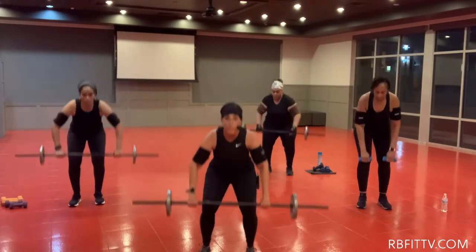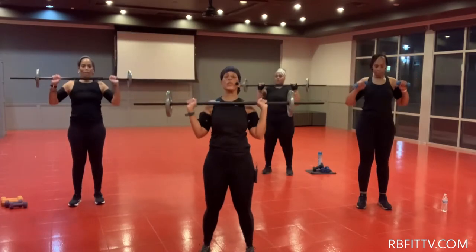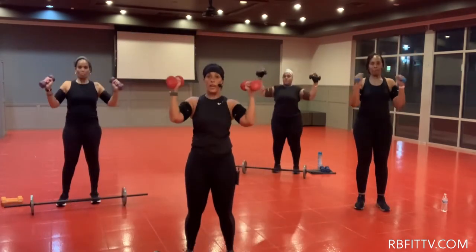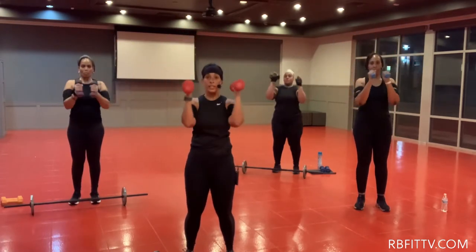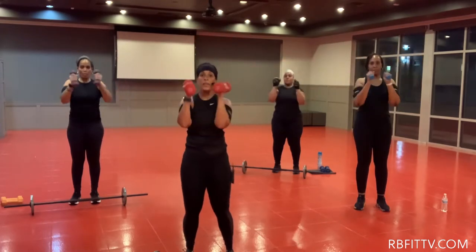Here's two, you got it. Up, lift. There's three. Up, open, bring around. That's two of them. Lift. Nice. There's three. Stay strong, ladies. Three. There's four.